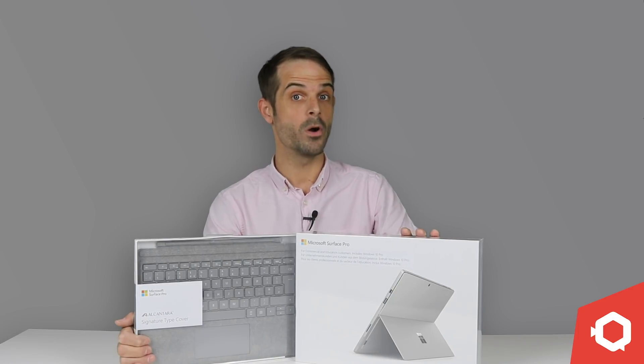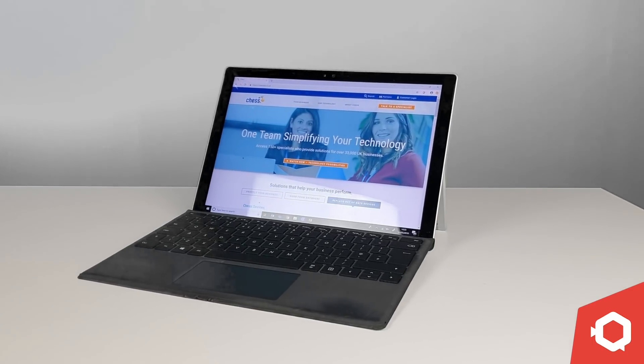In this episode, we are going to be unboxing this — the Microsoft Surface Pro 6. Don't go anywhere.